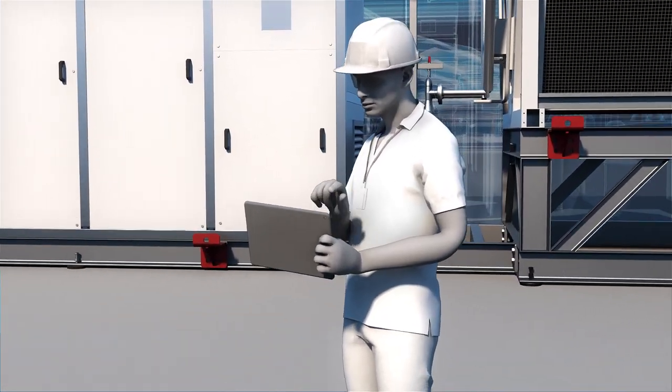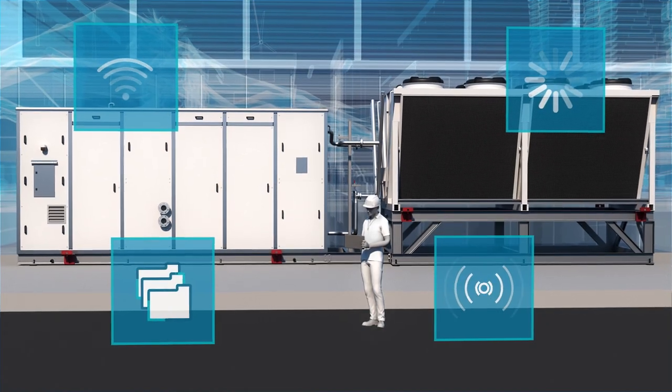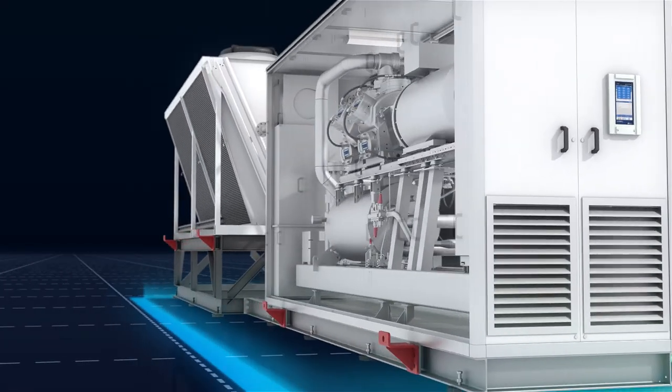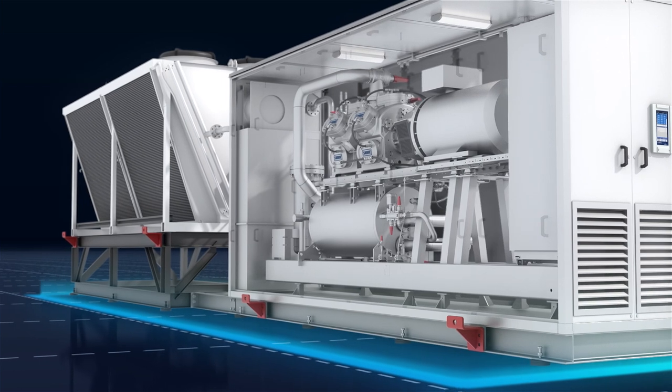Straightforward pre-commissioning speeds up installation, saving you time and money. Chill Pack offers unique part-load performance using the SMC Reciprocating Compressor's impressive speed range and capacity control.